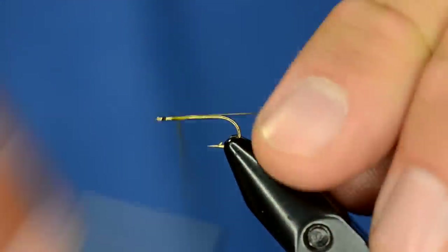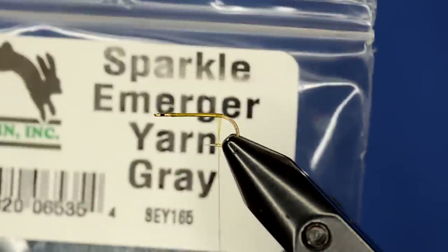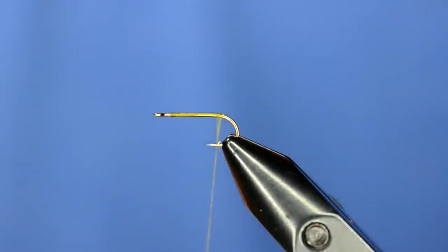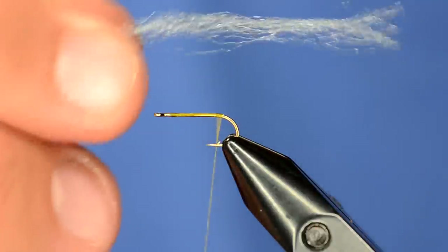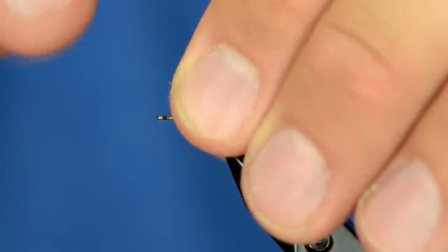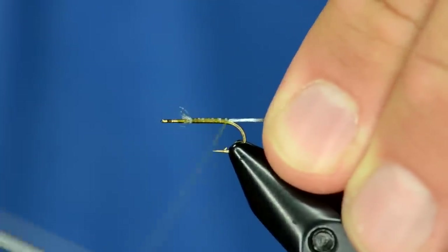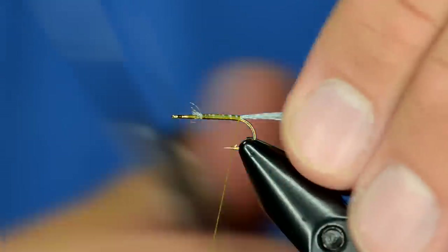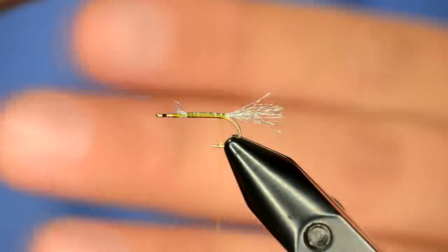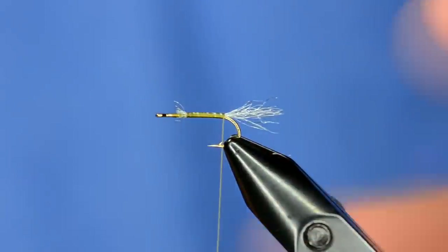I'm going to take it and just kind of dress the hook. For the tail, instead of doing a split tail, it's going to be kind of a shuck style. This is Sparkle Emerger yarn in gray. I'm going to take a hank of it — I'm not going to use the whole thing, maybe use half of it. I've got that cleaned off and I'm going to come up here about where the body starts and tie these fibers in, then wrap back, and trim those roughly the length of the body. If you want it to be even a little bit more buggy you can come in at an angle and trim those up so it's a little bit more natural looking.